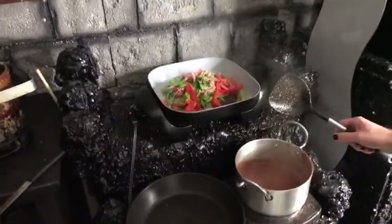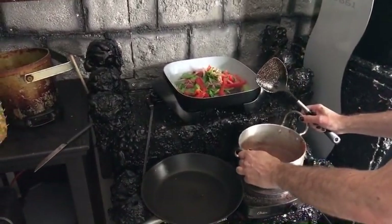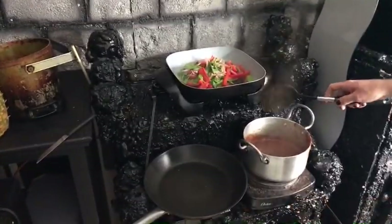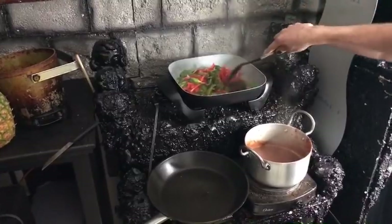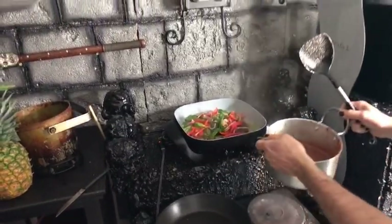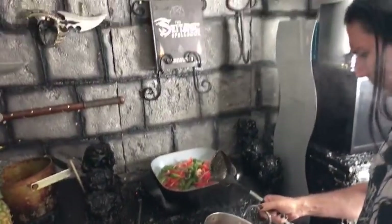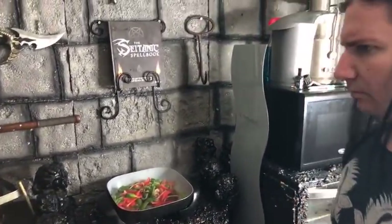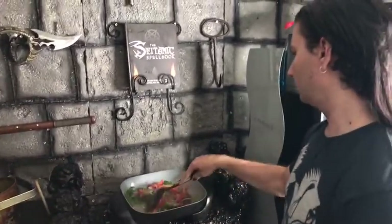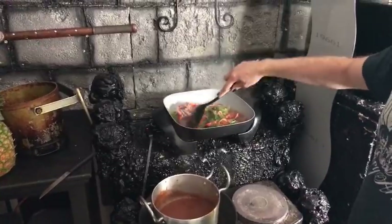Thank you so much, I didn't expect that! Someone says they've been watching since May 2009, when the channel was created, all the way to May 2018 — that's impressive, you've seen how far we've come. Does anybody have any questions while we're here? I've got Brian from the Vegan Black Metal Chef with us — we're cooking some food and I'm eating a cucumber.